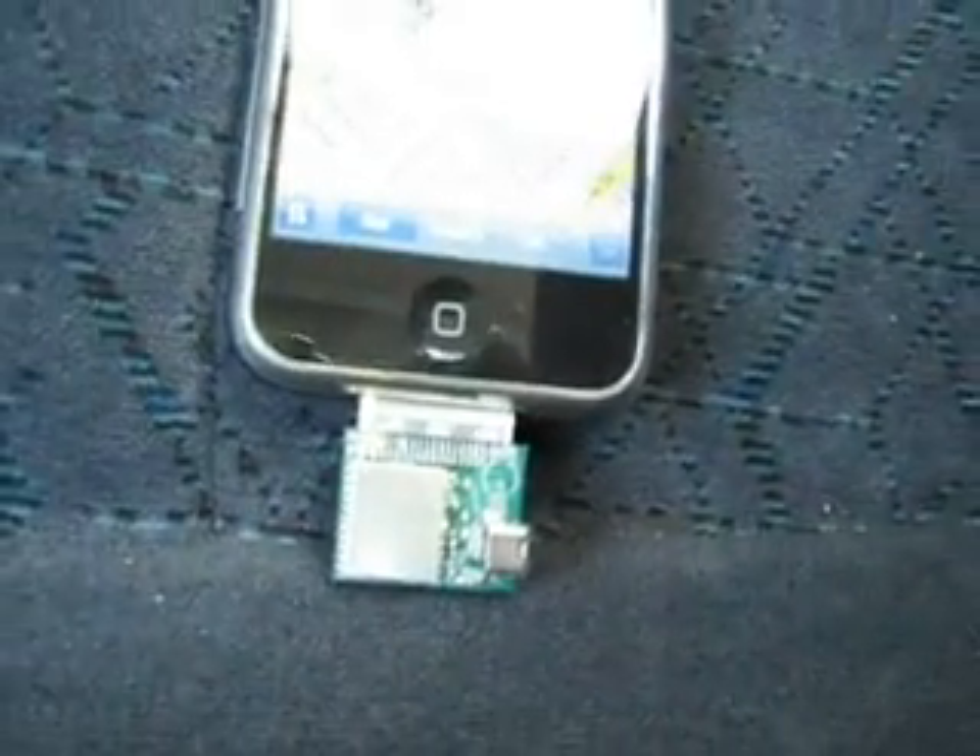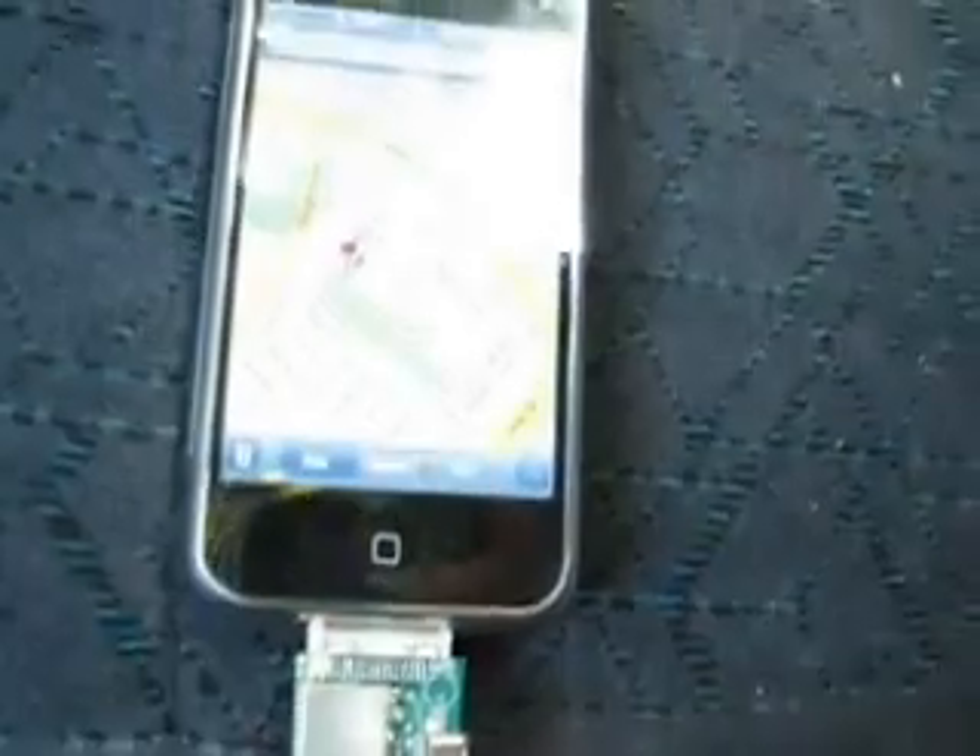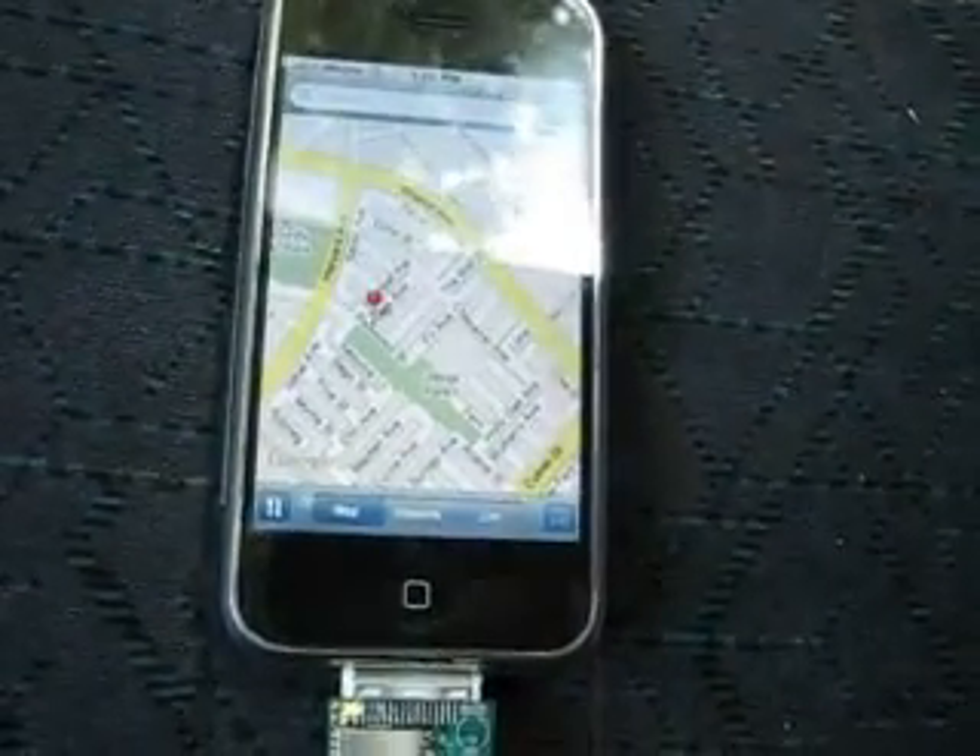So this is the GPS module plugged into the serial port. It's got a lock on the satellites and it's working with the Simba software. That's it.